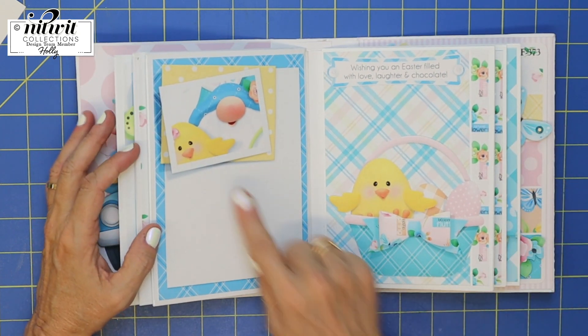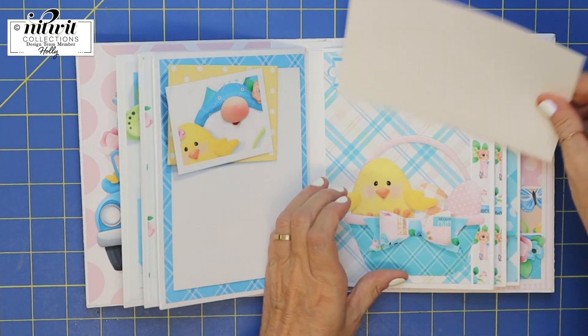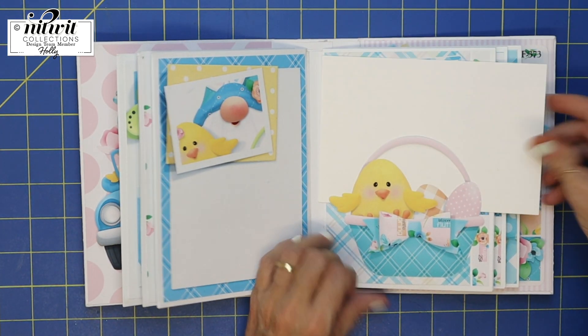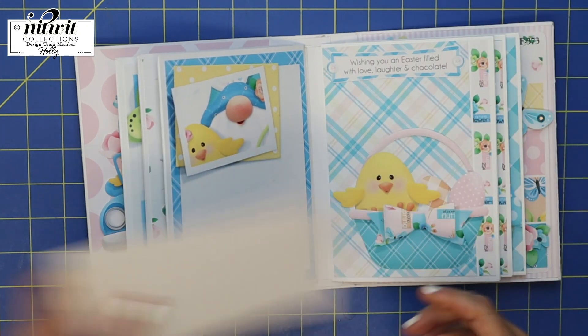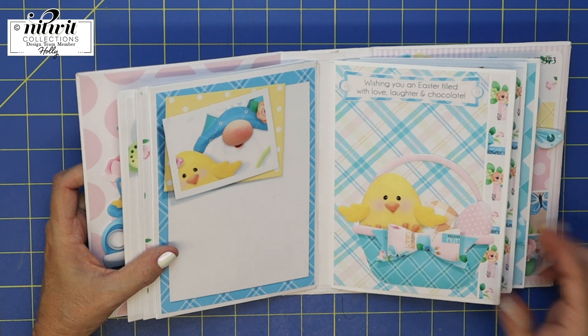Here is the next page — look at that guy with the chick, so cute. I've left it just open enough that you can slip something behind it. And that says 'Wishing you an Easter filled with love, laughter, and chocolate.'